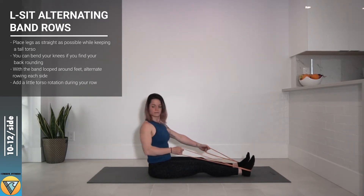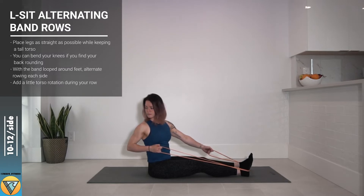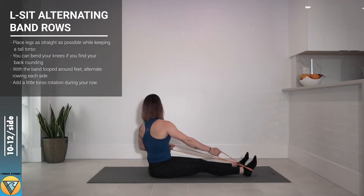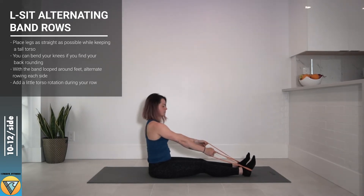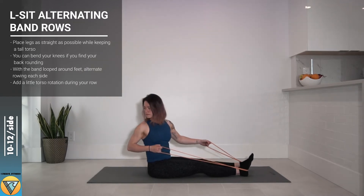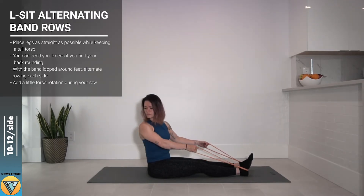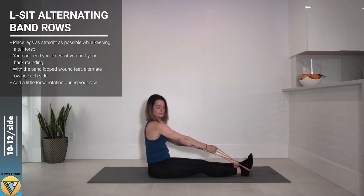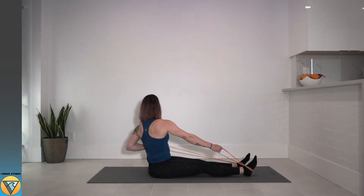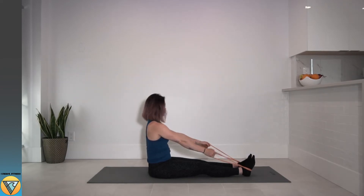This is getting our back and core to work together so that we can have nice smooth movement when we're out paddling. We never want to forget that initial movement from the scapula to make sure we're setting and stabilizing our shoulders, and then at the end of the movement we always let the shoulder blade draw forward, getting a great stretch between those shoulder blades.